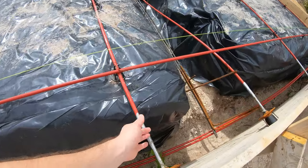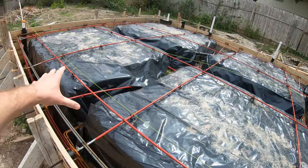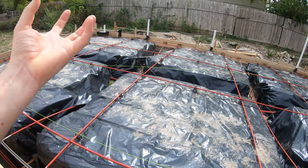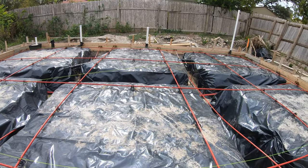We're going with a post-tension cable system — that's what we've got going on here. All the plastic is a vapor barrier so we don't have moisture going up into the slab and up into the floor, which could cause moisture problems with your flooring.